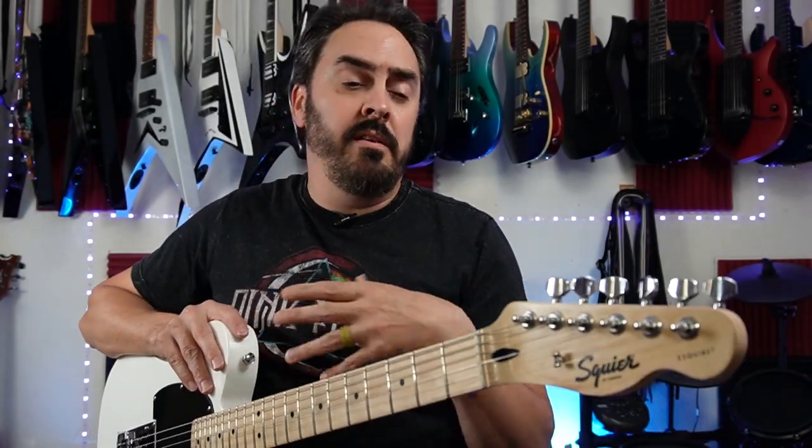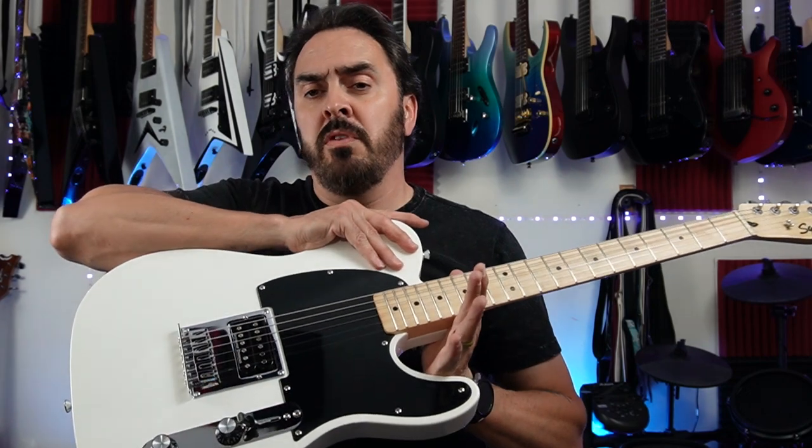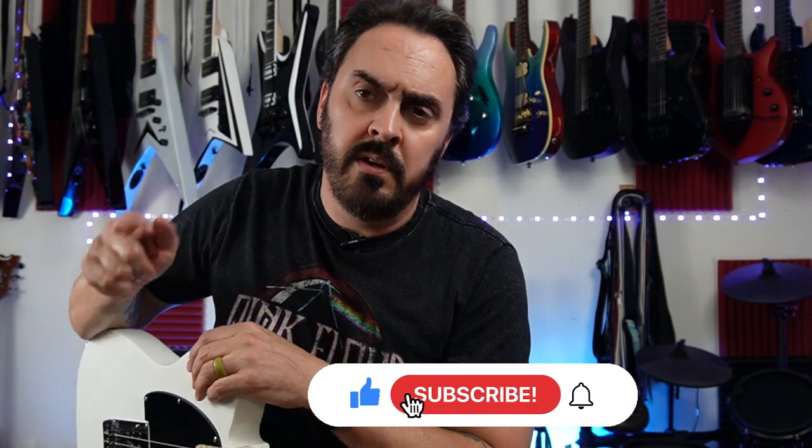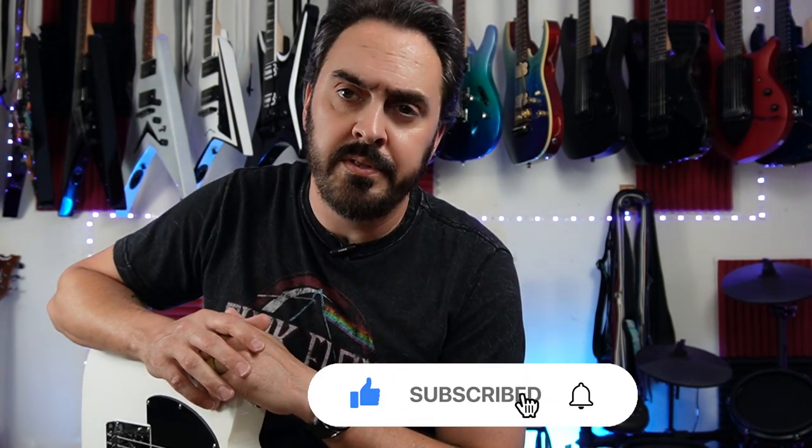I hope you liked this video and maybe it inspired you to get your own and do some modifications as well. Easy modifications — you don't have to be a luthier to do any of this. A little bit of know-how and watching some YouTube videos, and you can learn how to do a decent setup on a guitar. If you did like this video, hit that like button, and if you're not a subscriber, hit that subscribe button too. We'll see you next time.